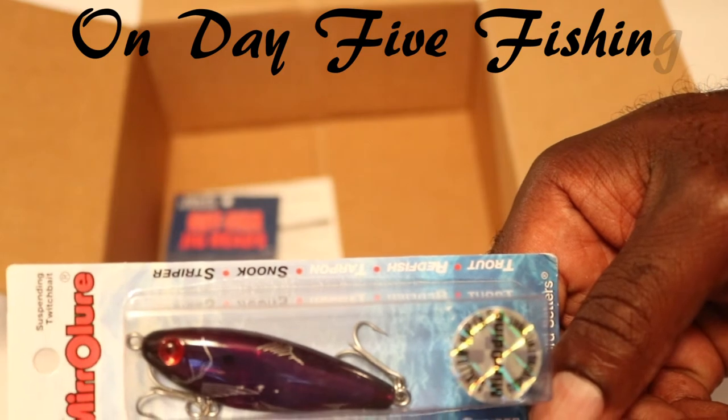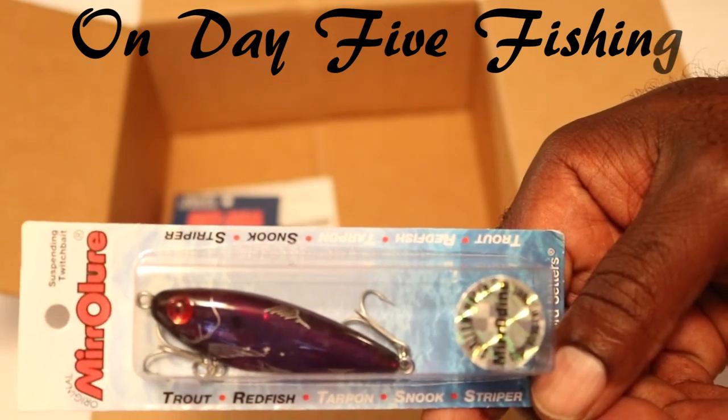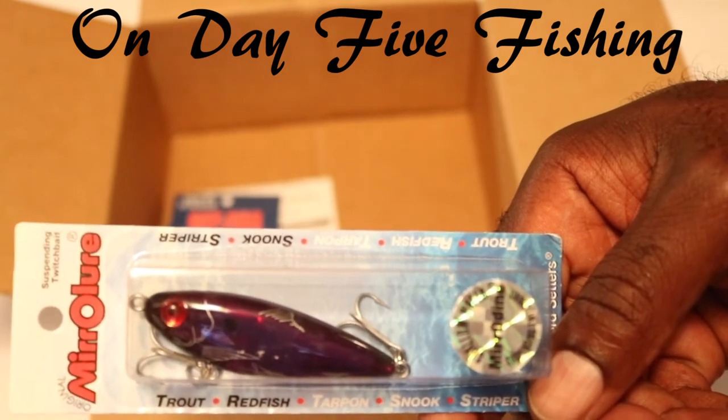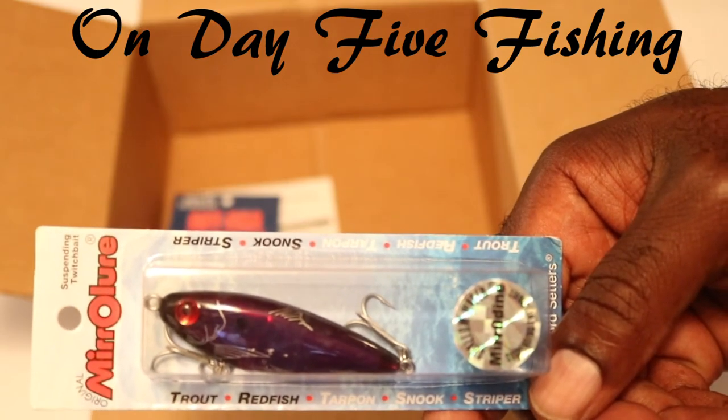This is just one box — another box is on the way. This one did not have everything in it that I was anticipating. It will also have some additional Gulp baits and some other stuff like that. We'll unbox that one when it comes as well, so stay tuned for that.